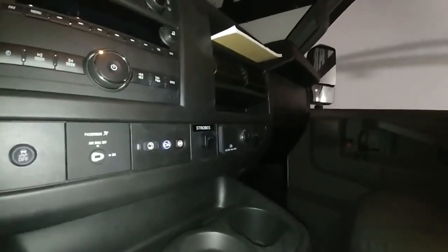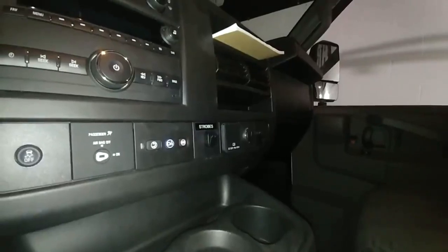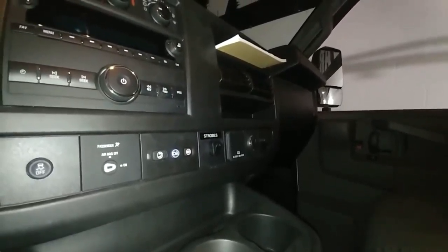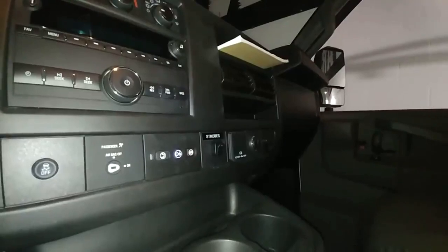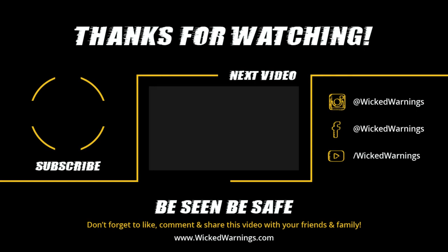Thanks again for watching Wicked Warnings — your number one source for construction and emergency strobe lighting and safety equipment for cars, vans, buses, bikes, tricycles, SUVs, and everything in between. Box lights added at Wicked Warnings. We'll see you next week.